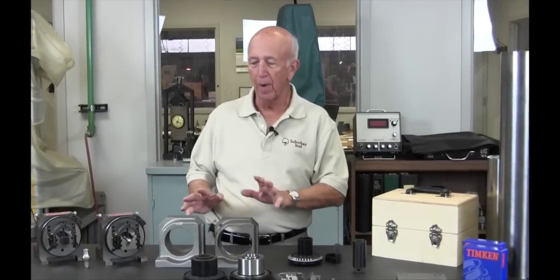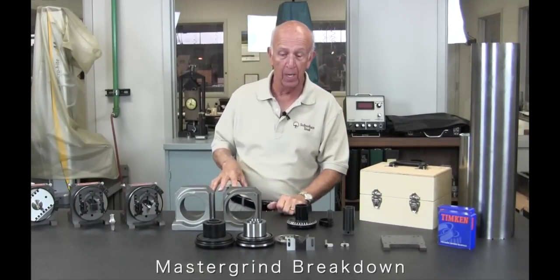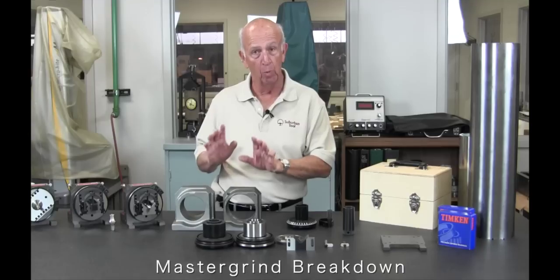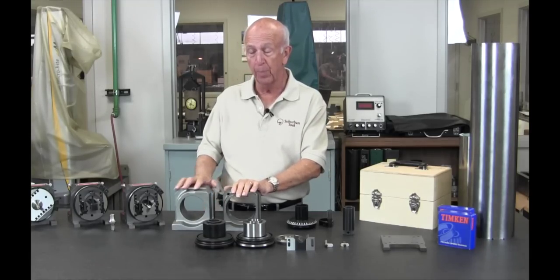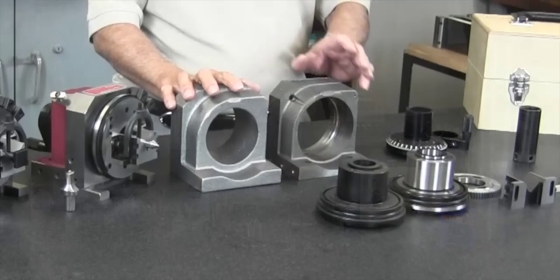Hi folks, Don Bailey. We've had a lot of requests for the inner workings of our Master Grind, so we decided we would take you back here and show you how it's all put together and what it takes to make one. It's a pretty incredible story all the way around, so we're going to start with the casting.